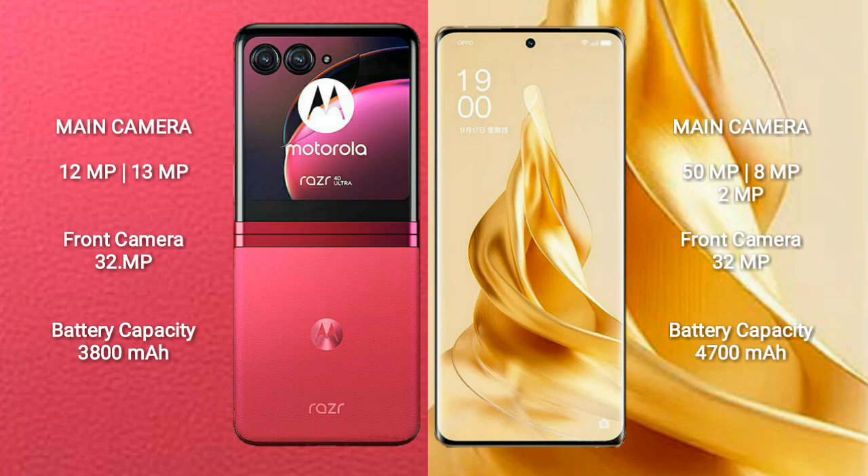The OPPO Reno 9 Pro Plus features a triple rear camera setup with 15MP plus 8MP plus 2MP lenses, and a 32MP front camera.